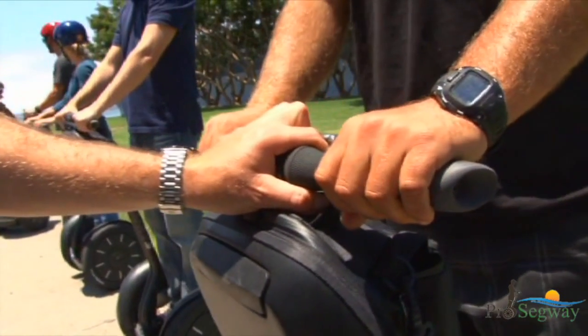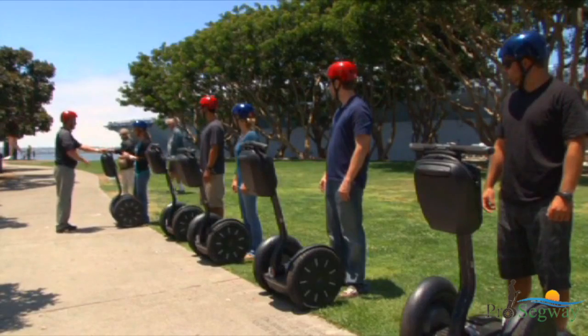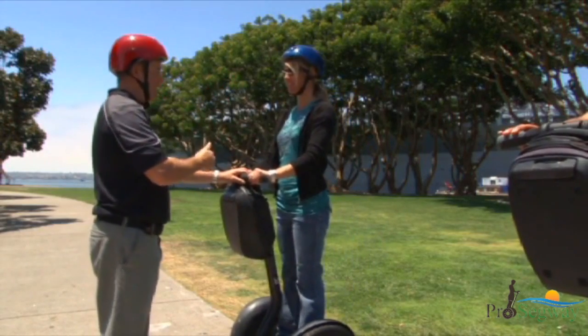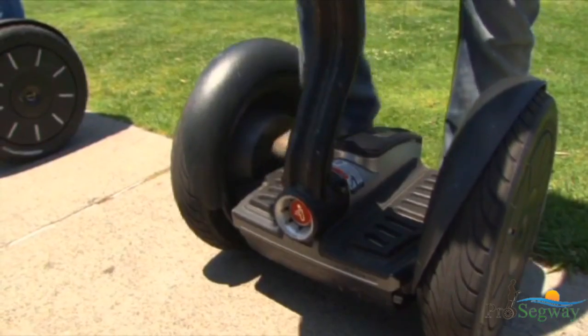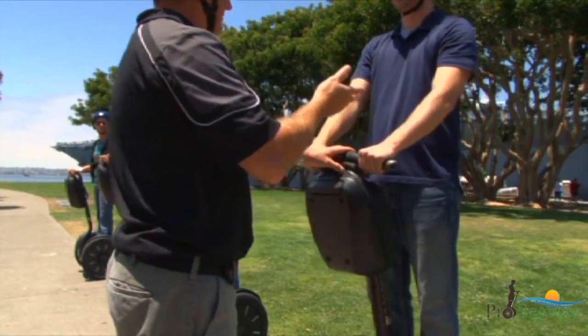Your tour guide will firmly hold the Segway PT handlebar to keep the Segway PT from moving the first time you step on. Do not step on the Segway PT until the tour guide instructs you to do so. Once instructed, hold the handlebar with both hands and gently step up one foot at a time. Avoid moving the handlebar as you step on.